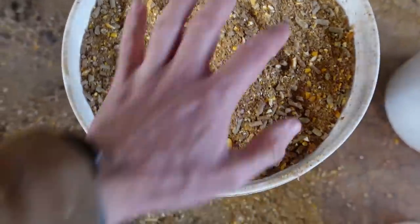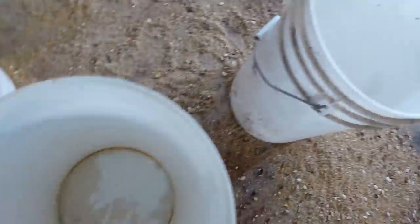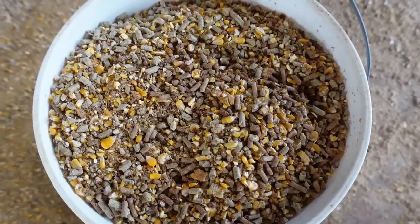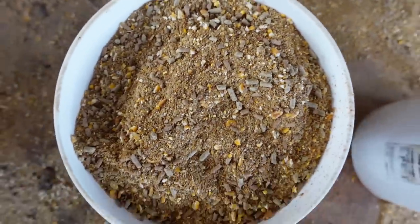Anyway, here you have it. Obviously they aren't mixed perfectly, but just dumping them in between buckets actually works quite well. You can see the darker pellets and the lighter pellets — pretty simple but it does the trick. Calves can't pick out the sweet feed and leave the rest.